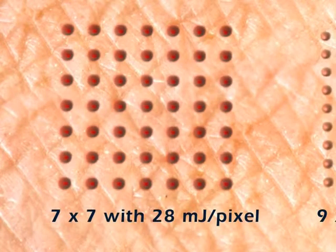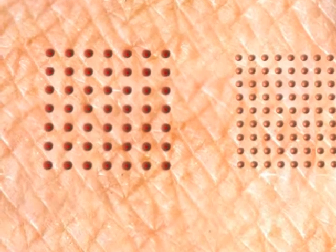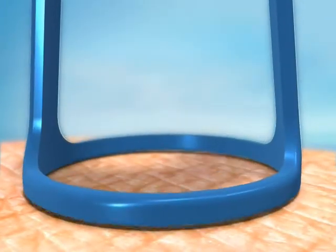In the 49 pixel matrix, the heat energy delivered to each pixel is greater and penetrates deeper than in the 81 pixel matrix. Therefore, the 49 pixel matrix is more suitable for acne scars and wrinkles. The 81 pixel matrix is more suitable for gentle peeling or epidermal melasma.